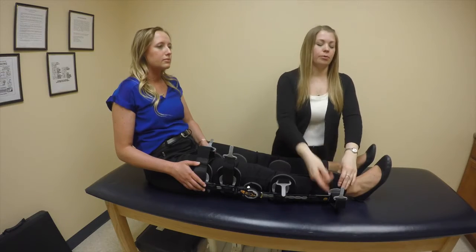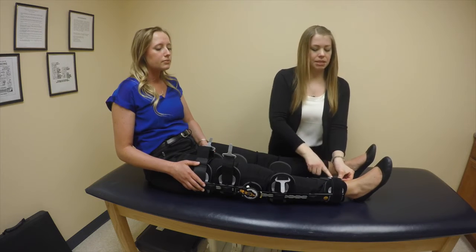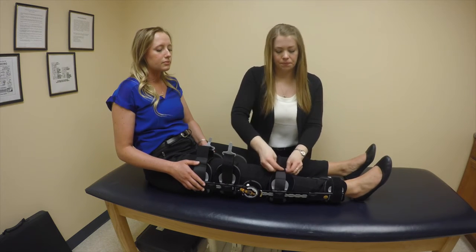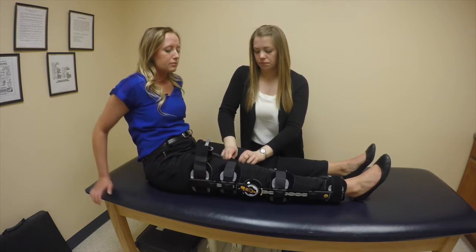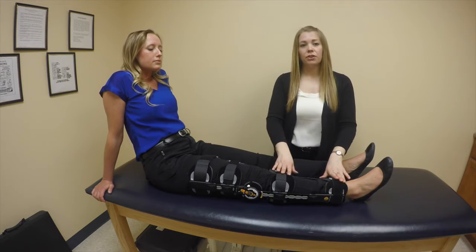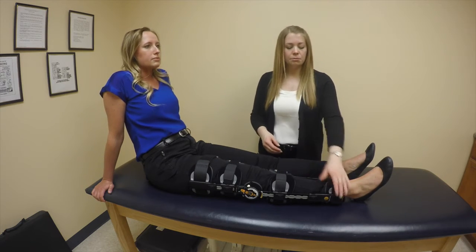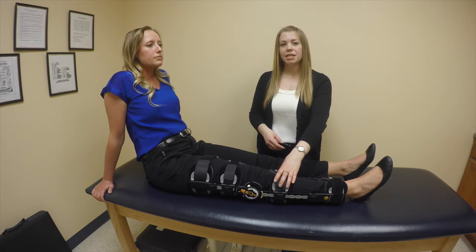You'll start at the bottom of the brace, pulling each strap around so that the gray piece snaps into each buckle. You should make sure that they're all snug, focusing on the two bottom ones as being the most tight on your brace. This will help to keep the brace up.